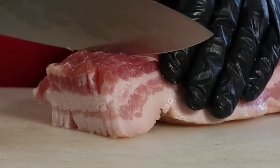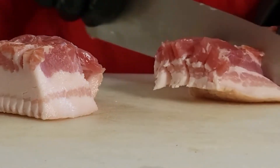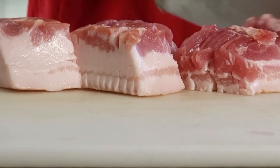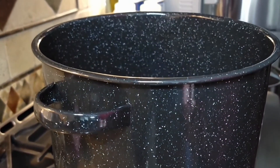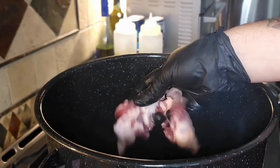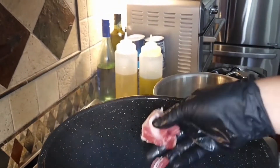Now we're going to move on to the bacon. We're going to cut it up into small pieces, probably about an inch or two wide. Don't worry about breaking it up any further, as it'll break up in the pot on its own. Get the pot up to a medium heat before placing any ingredients in. The bacon has a lot of grease in it, so I don't add any extra oil. Cook the bacon down until it starts to brown.